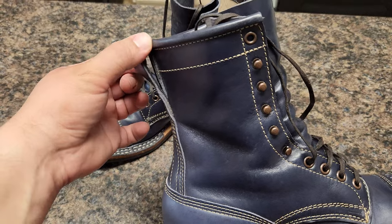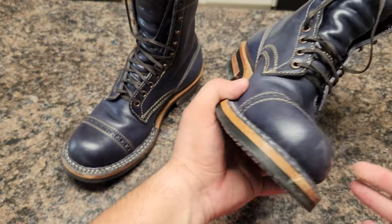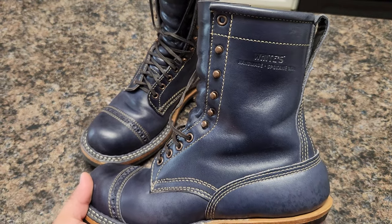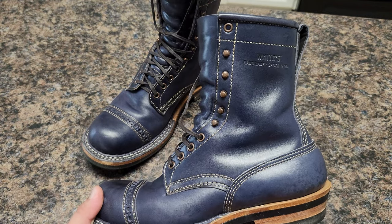I have the pull-up. Gusset matches the leather, of course. And the stamp from White's — I love it.